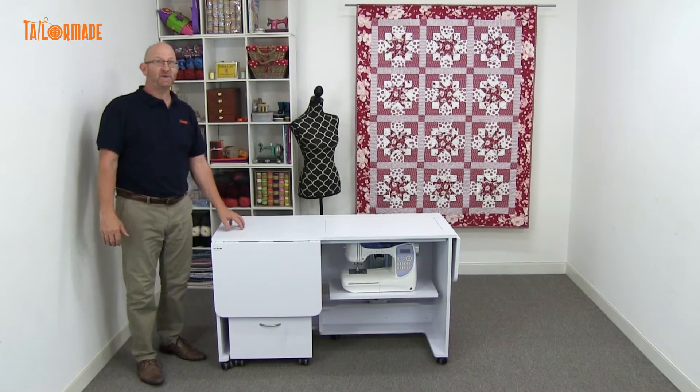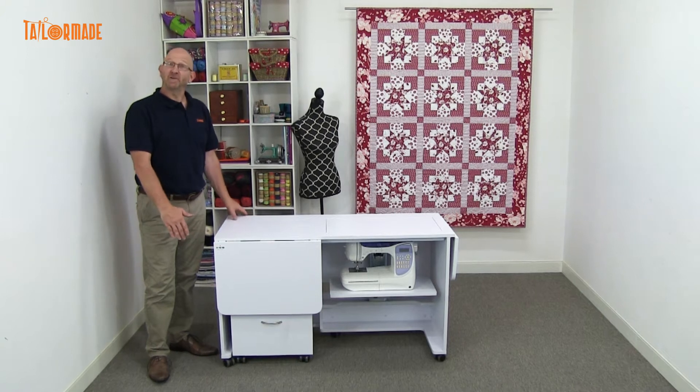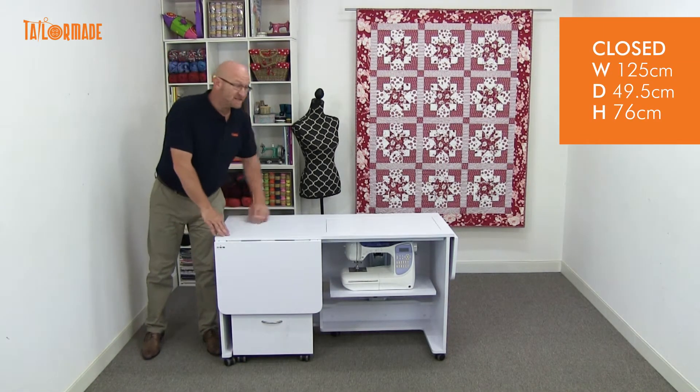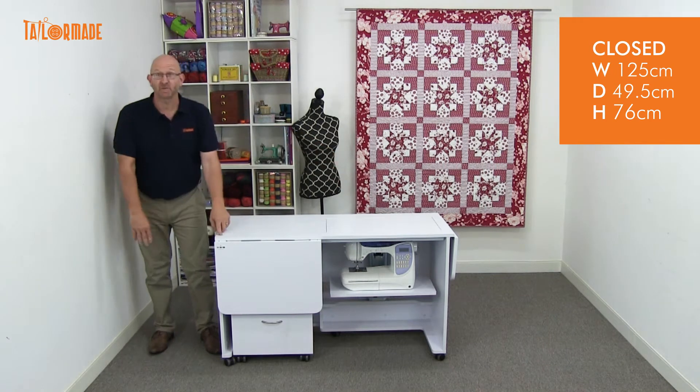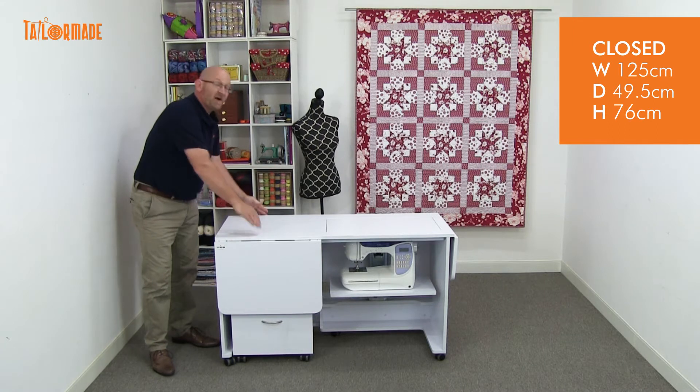Hi, I'm Michael from TaylorMade and I'm here to tell you about our Quilter's Dream. The Quilter's Dream is the smaller of our two quilting units. In the closed position, the size is 125 centimetres across the width, 76 centimetres high, and 49.5 centimetres depth.